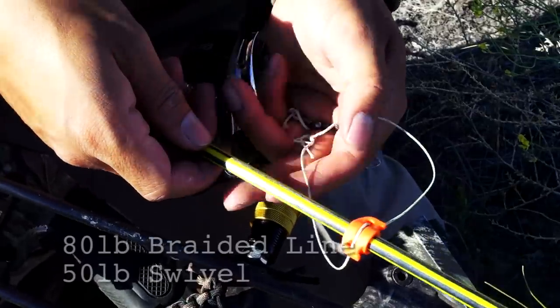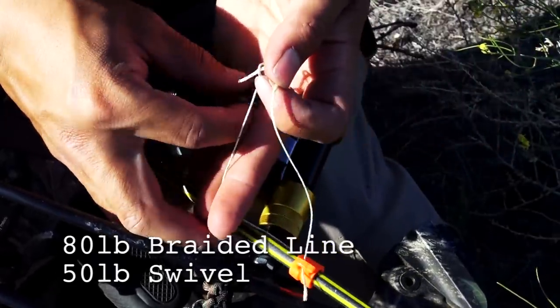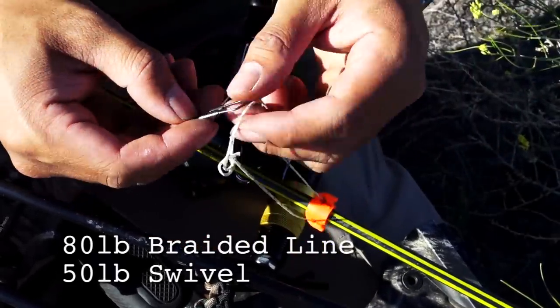On the reel and the arrow, I'm using 80-pound braided line. I have a loop that stays on the arrow and a swivel on each of my reels, so that switching out arrows is really easy.